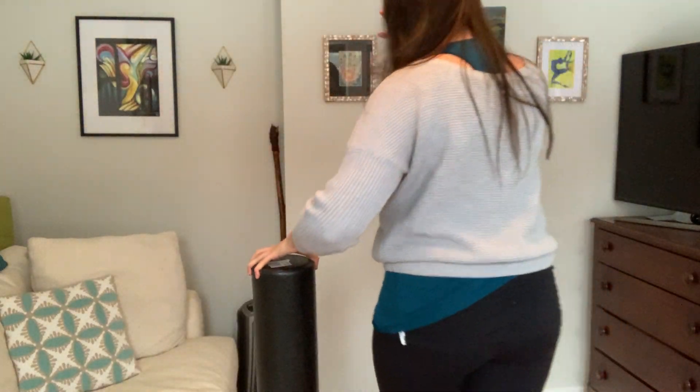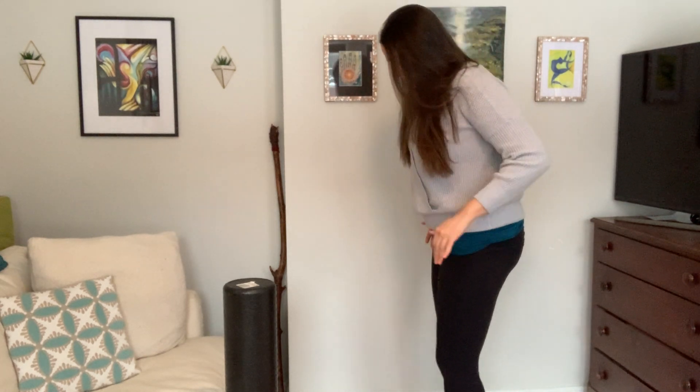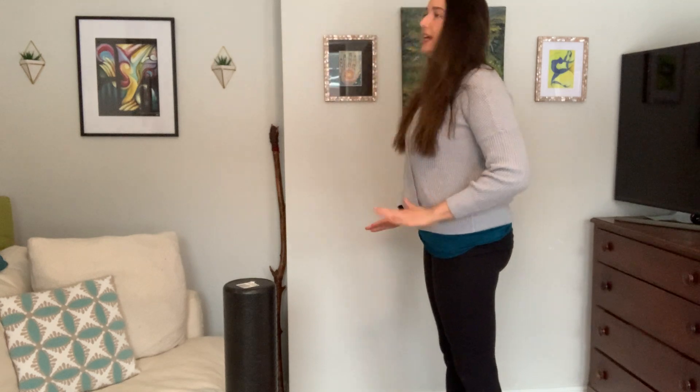We're just going to start standing here. You can use a mat or not. I'm going to have my foam roller handy. We're going to start by doing a roll down, so I'm going to turn to the side so you can better see my body, finding a comfortable hip-distance-apart width for your feet.